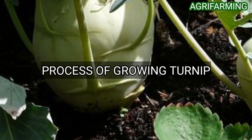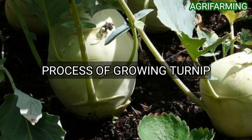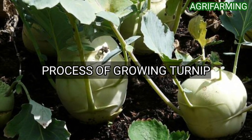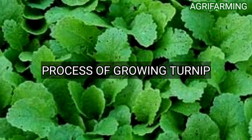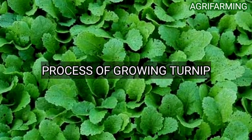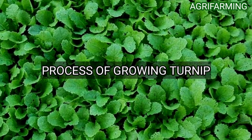Plant turnip seeds about four to six inches apart if you intend to use the turnip roots. If you plan to use the greens, sprinkle seeds lightly on the soil at the rate of about 15 to 20 seeds in a container with a 12-inch diameter. Cover the turnip seeds with half an inch of potting mixture.